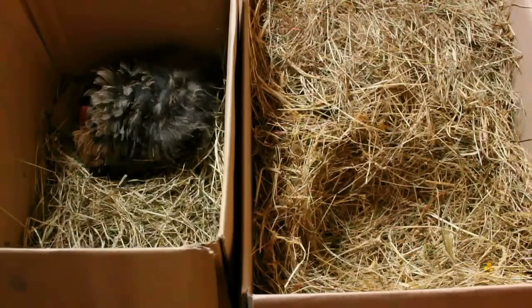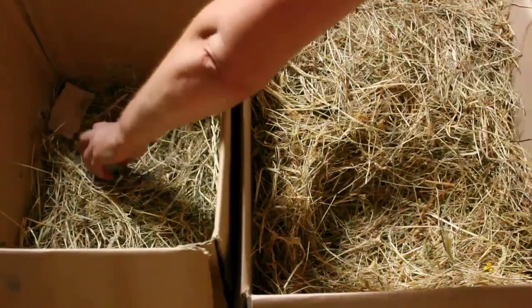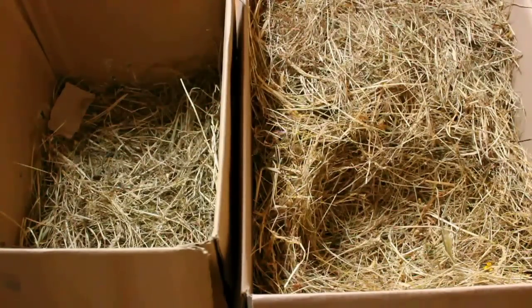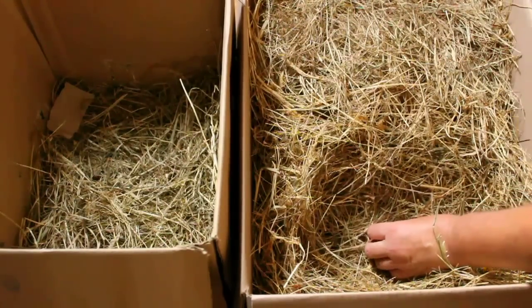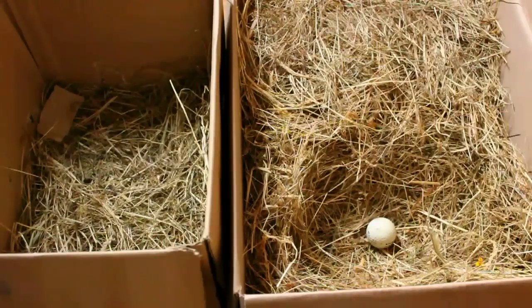I'm going to put them under a hen. They're going to get turned by the hen maybe eight or even more times per day, so they do risk cracking if they've got thin shells — but we're going to have a go anyway. We're going to change nests using her golf ball, which we'll then take out after we've started to put the quail eggs in.